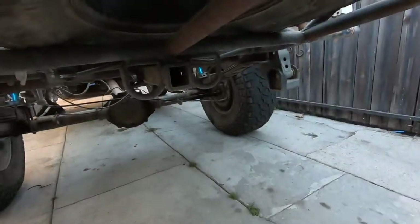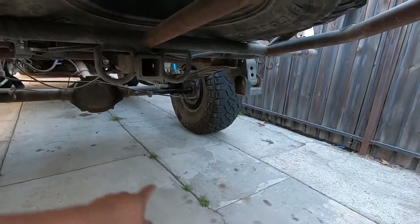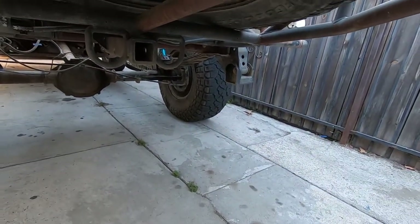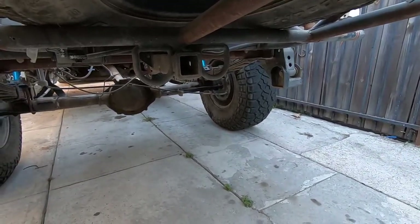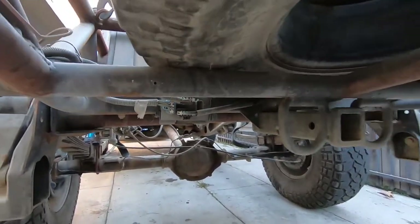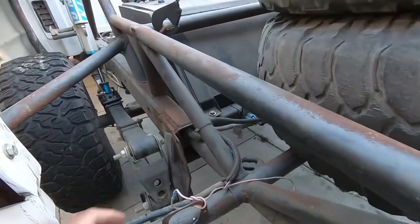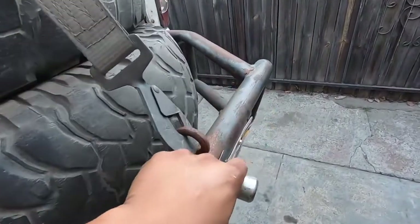It has a tow hitch, though I don't even know how you'd mount a trailer onto it the way it's set up. That's going to get cleaned up, and these wires are going to get cleaned up as well. That little wired connection there I believe is for the license plate light.